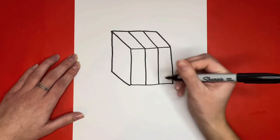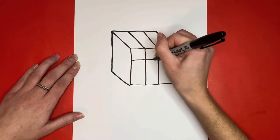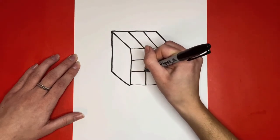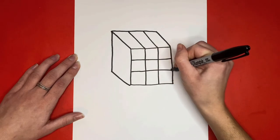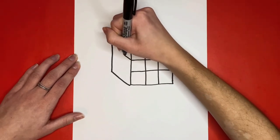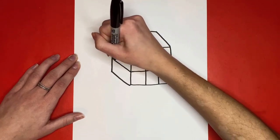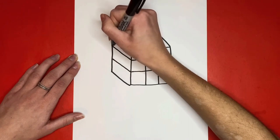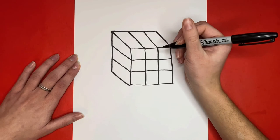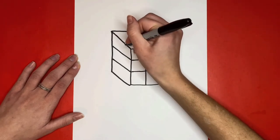Then from the ends of those lines, we're going to draw two more diagonal lines. Then from the ends of those lines, we're going to draw two more diagonal lines. For the next step, we're going to draw two straight lines up and down on the left side of the cube.